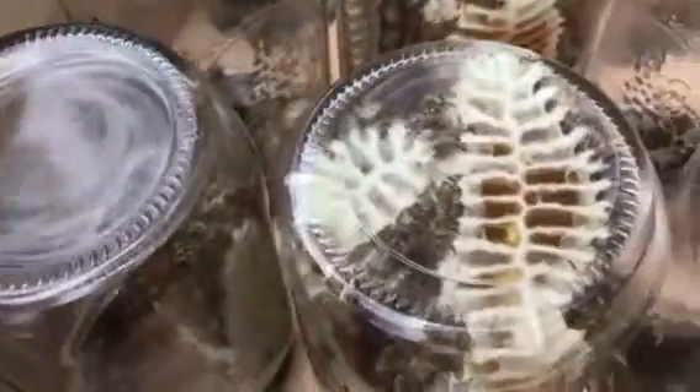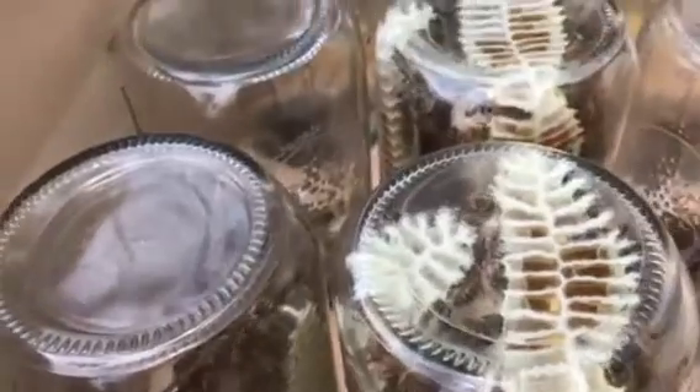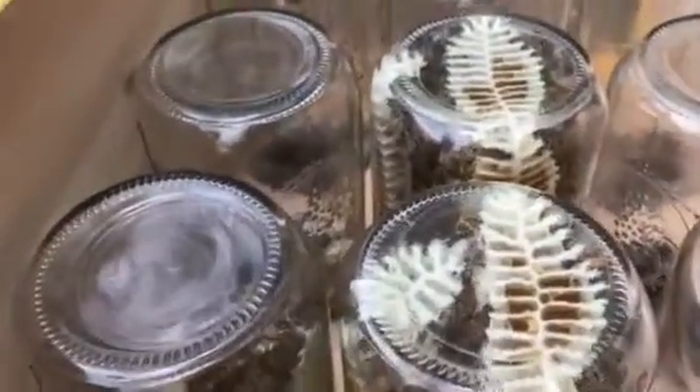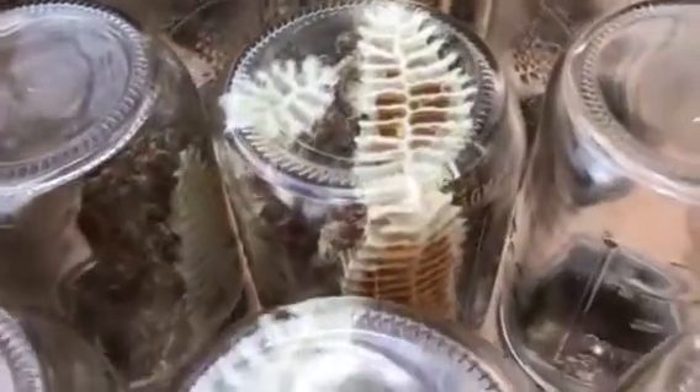This is so cool, I can't wait to taste the honey once they get it done. The principle is to let them build the comb out, fill it full of honey, and then they'll cap it up and move to the next jar. Then I can remove the jars and fill them with strained honey.